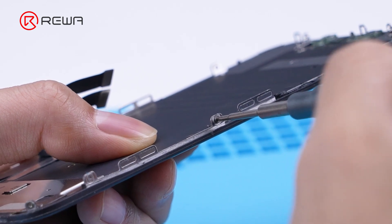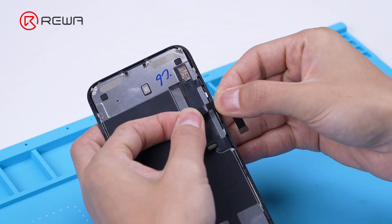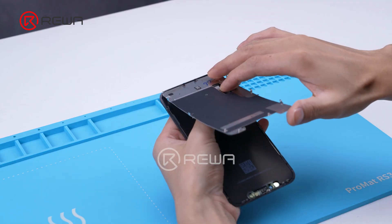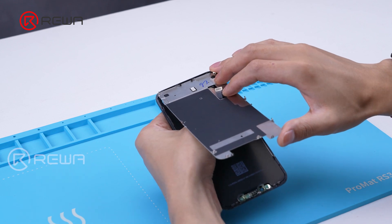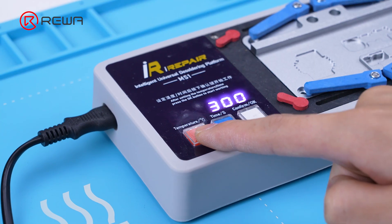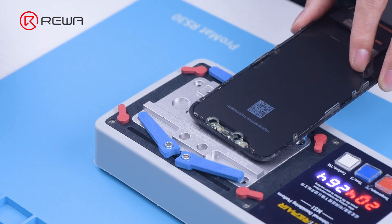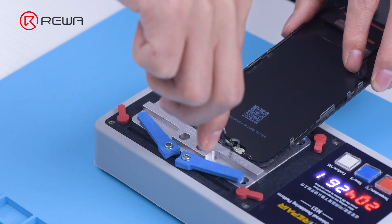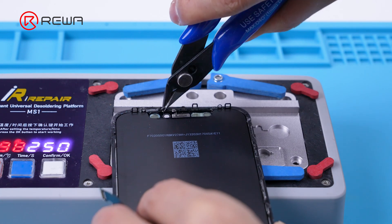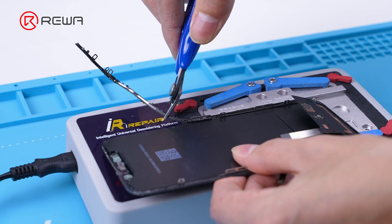Next, we proceed to bezel removal. Unscrew the screen protector with a screwdriver, then remove the touch cable. Slowly remove the protective iron sheet in the direction of the cables. Adjust the heating pad temperature to 200 degrees Celsius and place the screen bezel close to the edge of the heating pad to heat it. Remove the camera induction coil, then use a cutting nipper to cut the bezel from the induction coil position, and slowly peel off the bezel.